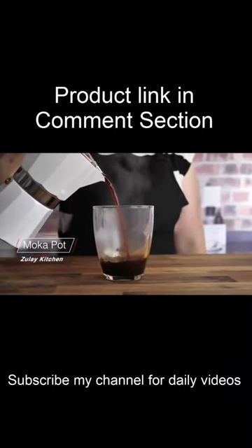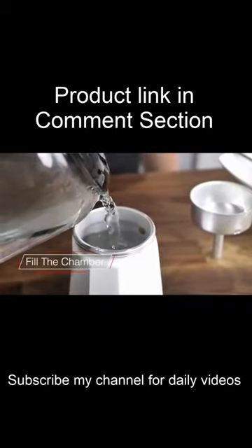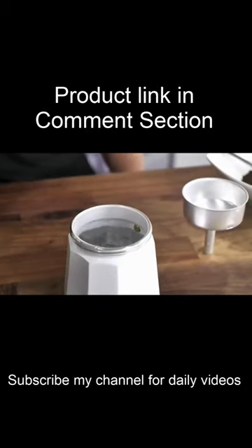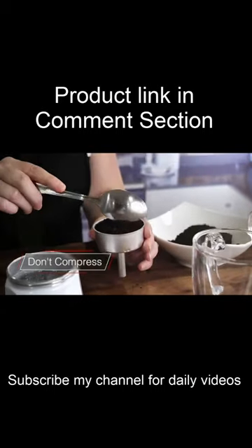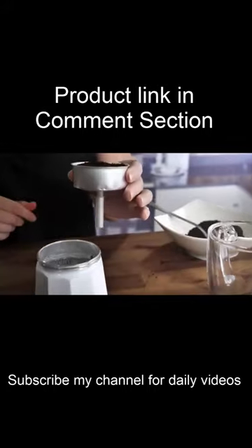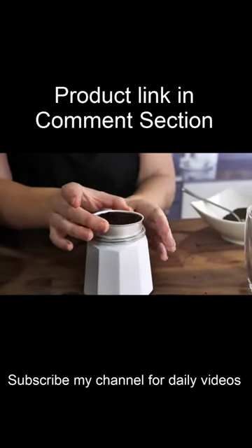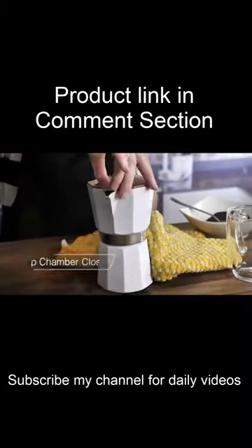The Zulai Kitchen Moka Pot. Boil water and fill the chamber to the safety valve. Put coarse ground coffee into the filter funnel — don't compress it. Use a kitchen towel to hold the hot lower chamber while screwing on the top chamber.